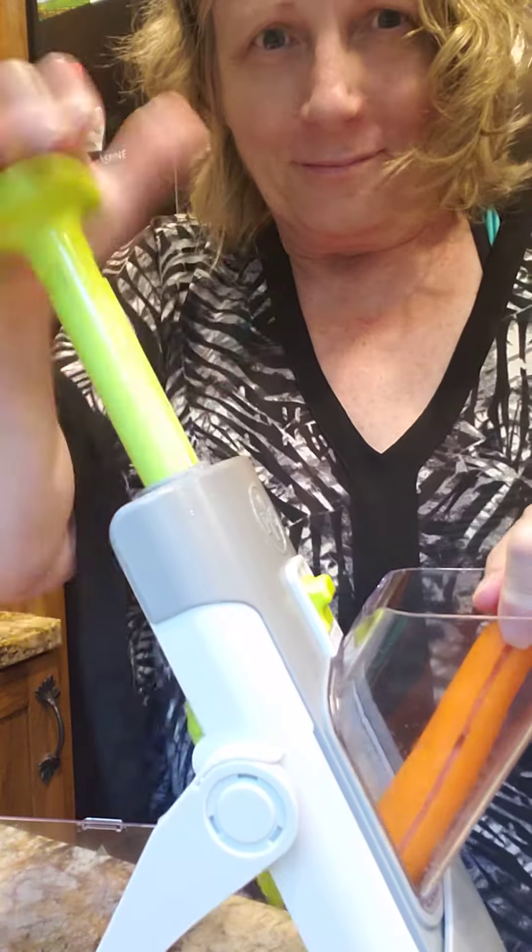Let's get a couple radishes in there, get all the radishes in there — makes your job a lot easier. We're having pizza and salad for dinner. What are you guys having?